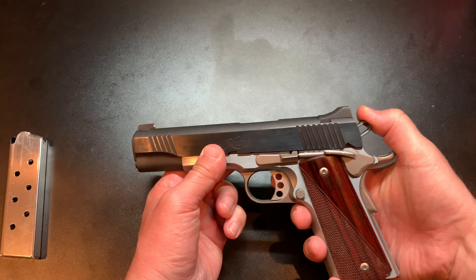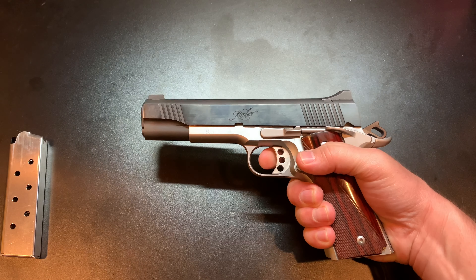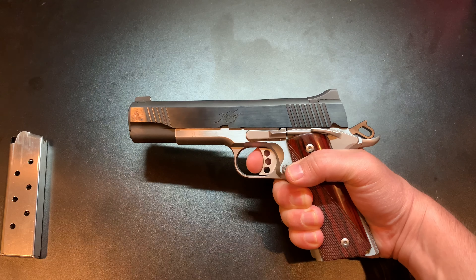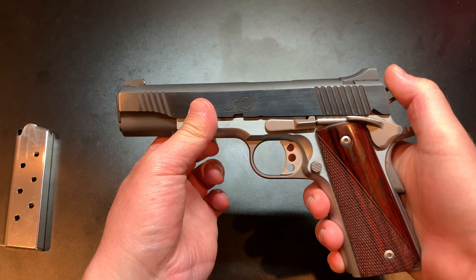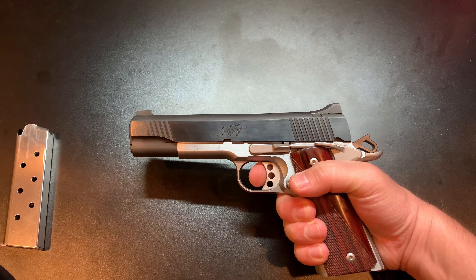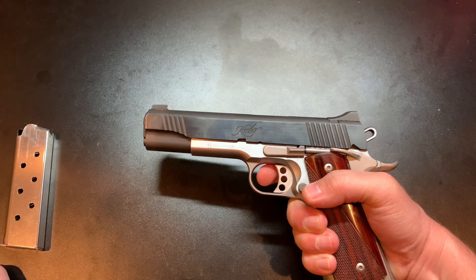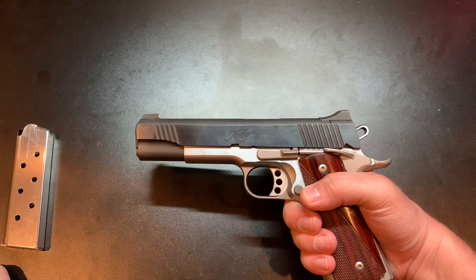On to trigger press and feel. It's a 1911, so you know it's going to have a pretty awesome trigger. This one is skeletonized, which is cool. That is all of your take-up right there — just that little bit — it goes straight to the rear and then boom, breaks. That is freaking awesome. It's a very easy, very smooth press, and I don't think you could really mess it up. It's not a straight trigger — it does have a curve — but it presses straight to the rear.